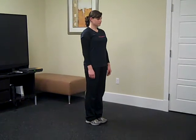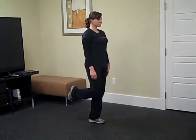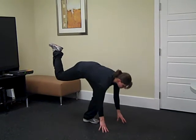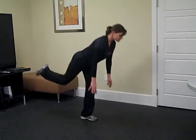The first move Meg is going to do is called a single leg deadlift. She's going to stand on one leg — all the strength is on her supporting side. She's going to use her core, reach down to the floor towards her toes, the bottom leg is going to bend, and then she's going to stand up nice and tall on the single leg and continue.